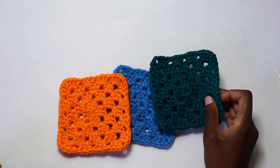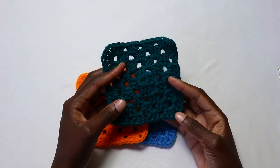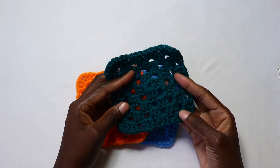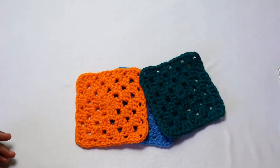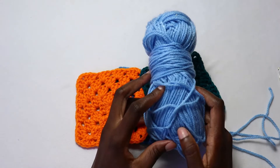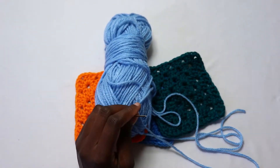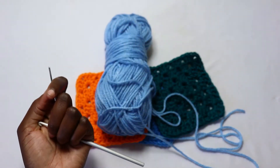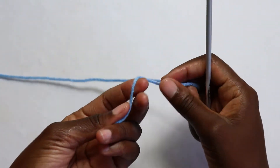Hi everyone and welcome back to another video. In today's tutorial we'll be making the classic granny square. It's a beginner friendly pattern and I have the written pattern on our blog, so you can check the link in the description box below. For the materials you're going to need a worsted weight yarn, a darning needle, a 5.0 millimeter crochet hook, and a pair of scissors.